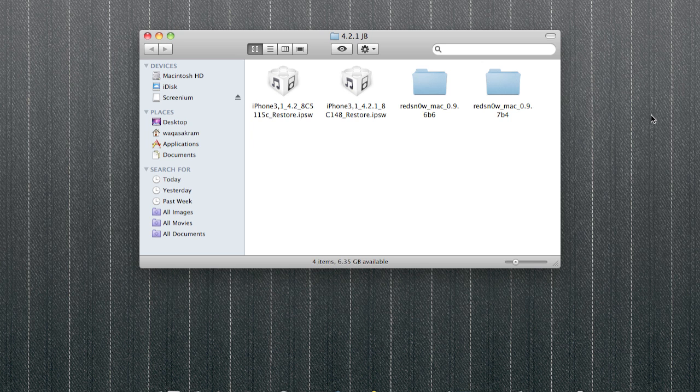I'm gonna start right from the beginning, back to basics. Your iPhone will need to be on 4.2.1. If you haven't already jailbroken it on the tethered version, we'll start off with that, and then once you've jailbroken using RedSn0w 0.9.6 you can jailbreak using 0.9.7, which is untethered. Just to let you all know, this does not unlock your phone.